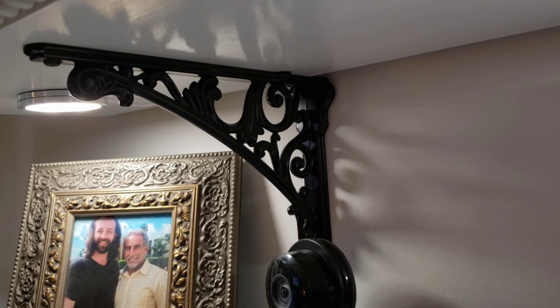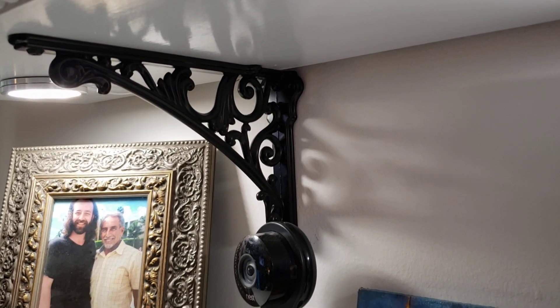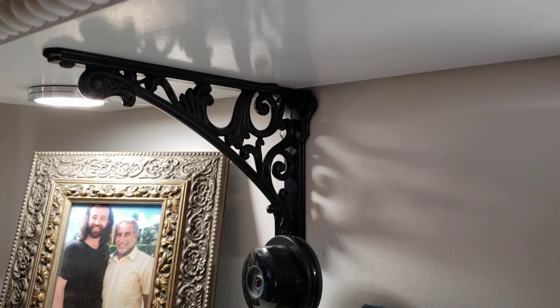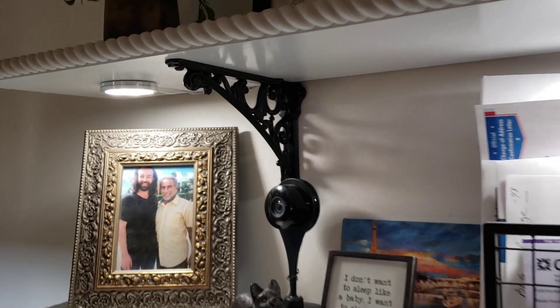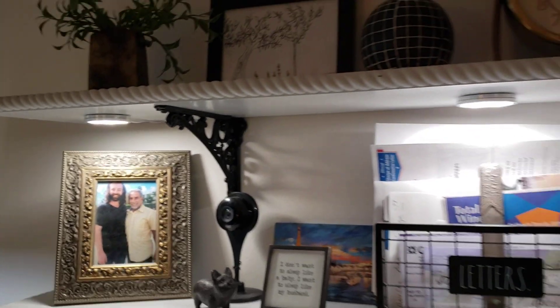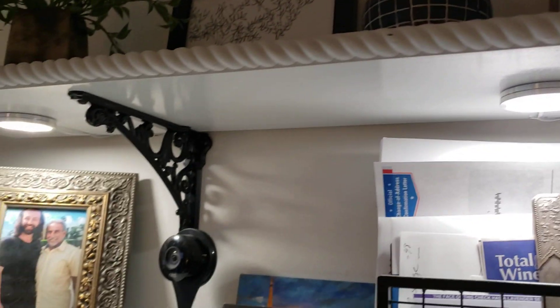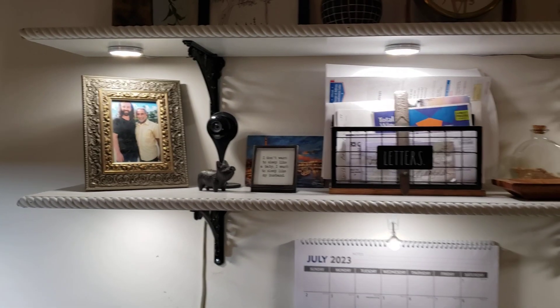These are gorgeous — we got these on Amazon. We googled wrought iron shelf brackets and they're pretty scrolled and decorative, and I love them. We also have matching blue lights underneath the shelves, just like the wall unit. I picked the wrought iron because I wanted everything to tie together.